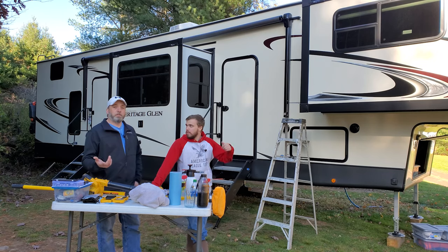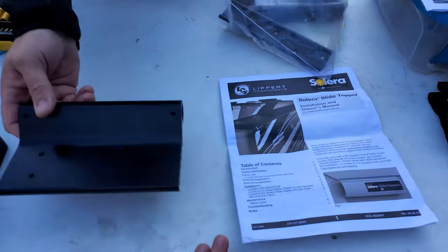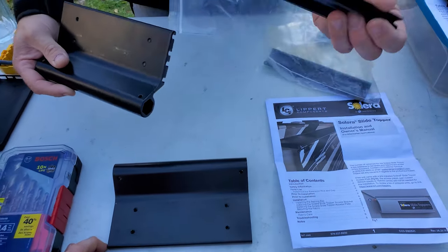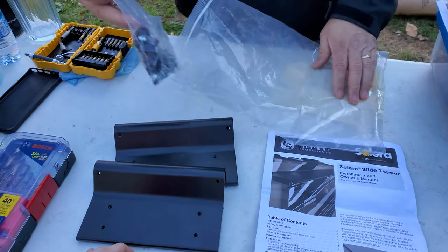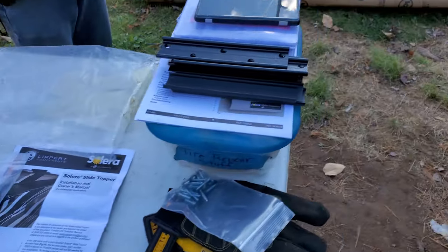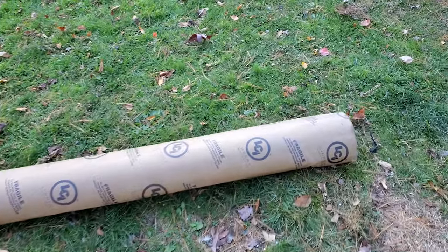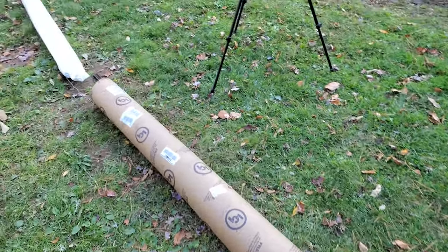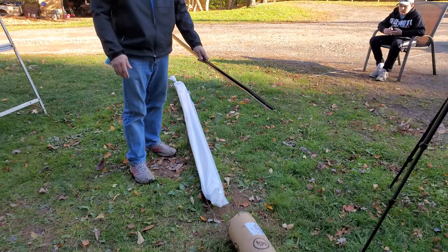Let's get started. This is what comes in your accessory packet and hardware. We have instructions, two plates that go into the adapters — these are already on our RV so we don't need those — and a bag of hardware. That's really it. The slide topper comes in a tube; it says fragile but ours was crushed a little bit, so hopefully it's in good shape. We'll just pull it out.